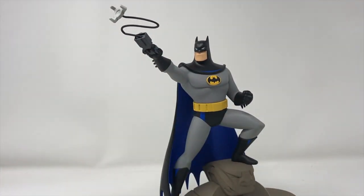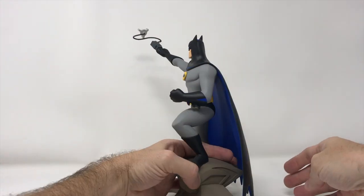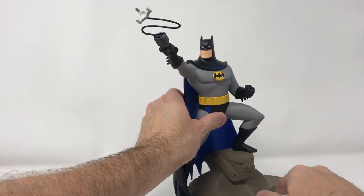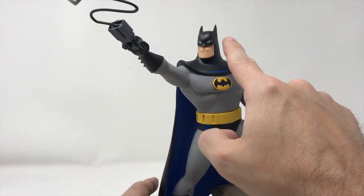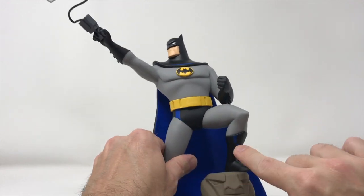Oh, I just noticed the base — amazing. Check out the base, it's a bat symbol. Oh, it is a bat symbol! God, that's gorgeous. Look at the grappling hook. So let's bring it in here and do some great detail. We have a great likeness of the bat here, but it's these blue highlights that remind us just how fabulous the animated series was.